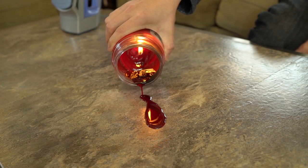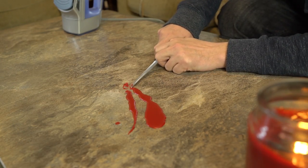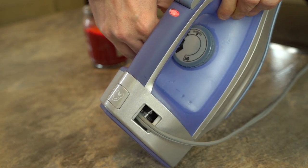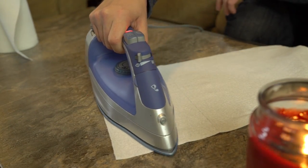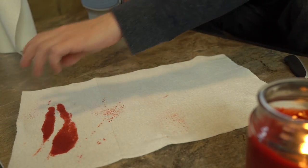Spilled candle wax can be a huge pain to remove if you don't get to it quick. You can try and scrape it off but that might damage the surface. Your best bet is to set your iron to low heat and stack a couple paper towels right on top of the spill. Simply move the iron in circles over the wax and move the paper towels around too so they can soak it all up.